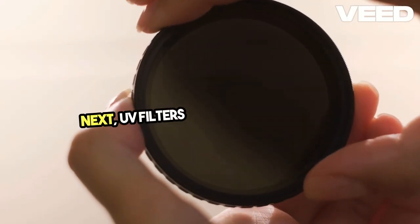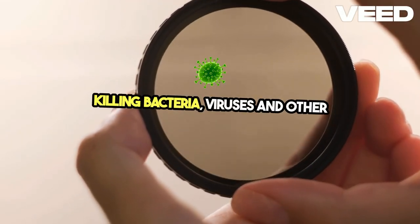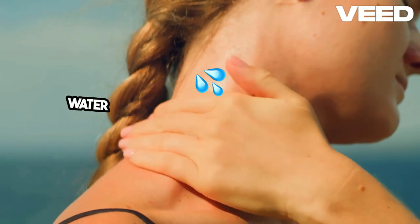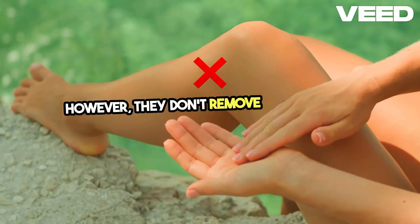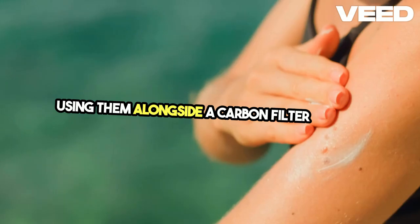Next, UV filters are highly effective in killing bacteria, viruses, and other microorganisms. These devices use ultraviolet light to disinfect water without altering its taste or smell. However, they don't remove chemicals or sediments, so using them alongside a carbon filter is ideal.